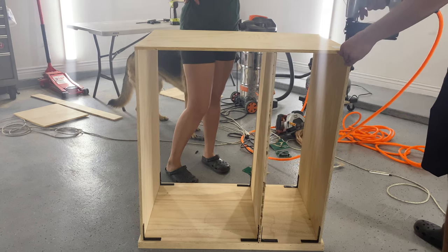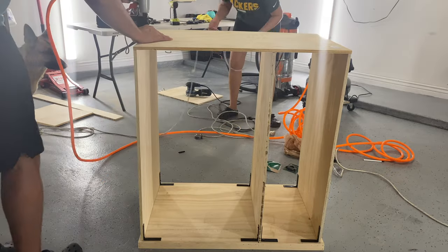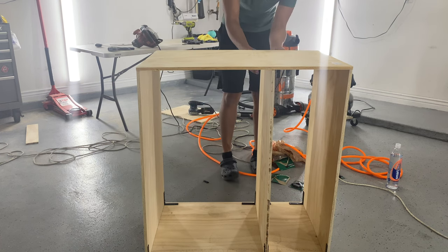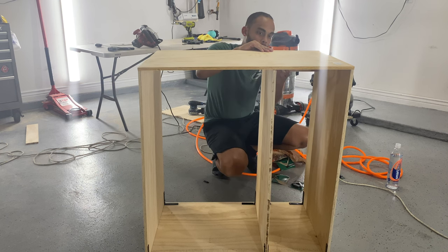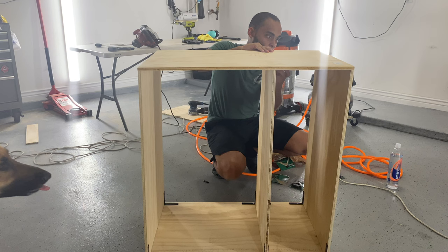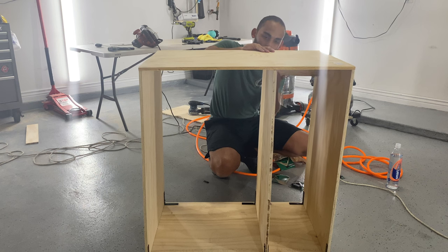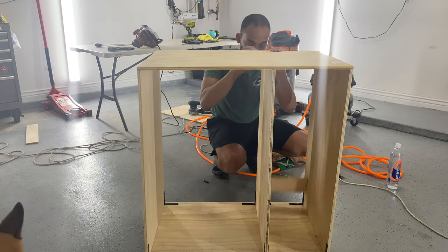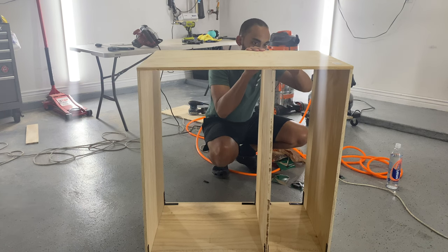We put the top piece on and just brad nailed it into the sides, making sure that all of the sides were as straight as they could possibly be before brad nailing them in. Because our wood is so bowed, hubby made a cut that is 10 and an eighth inches interior diameter for our shelf, just to make sure it fits and is as even as we can get it.